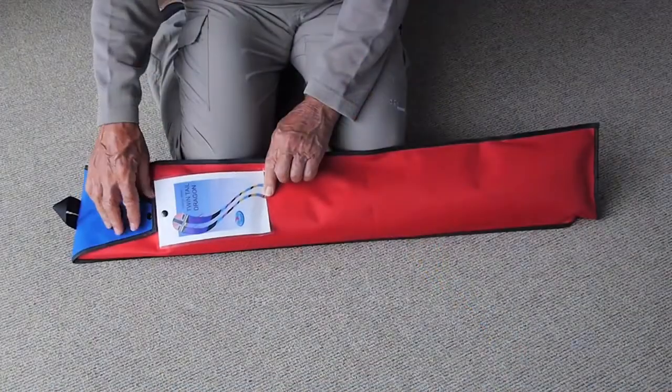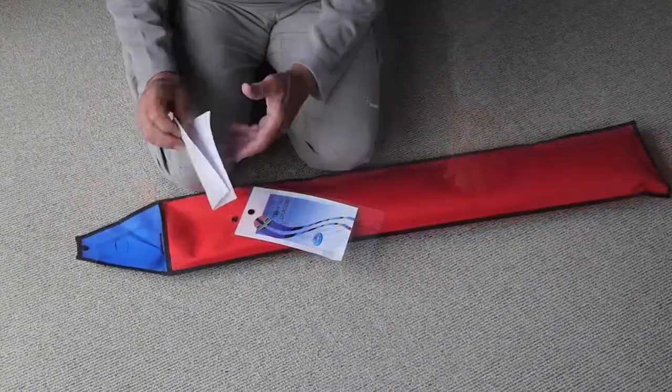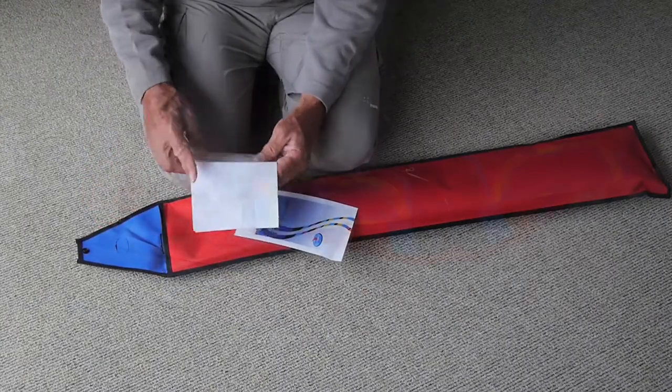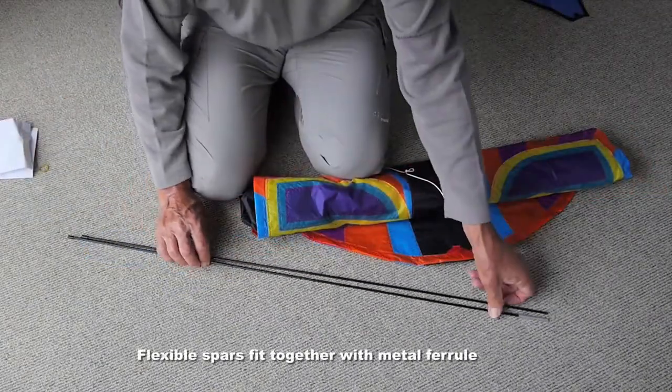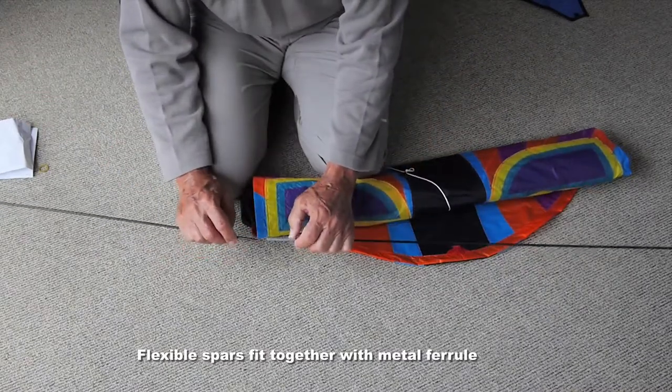It comes in a durable and colourful case, and you'll find in there some flying tips from the designer George Peters himself. There are two flexible spars which fit together with a metal ferrule.